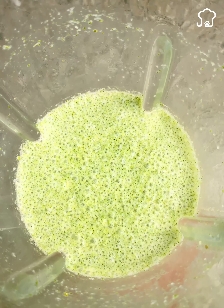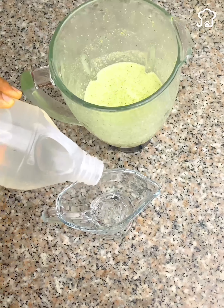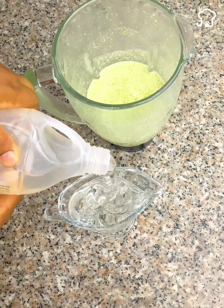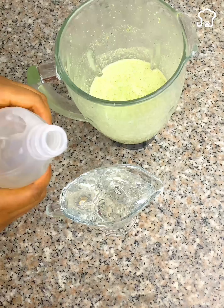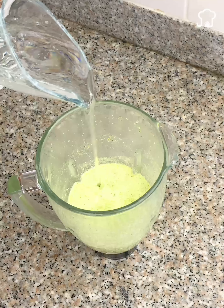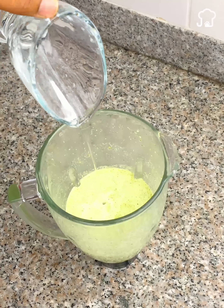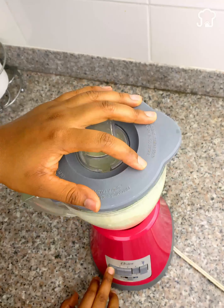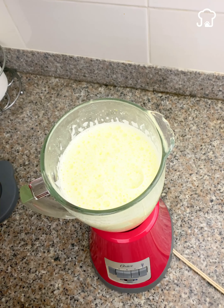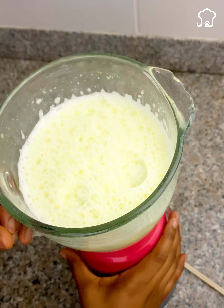Now we will use the next ingredient, which is conventional shampoo that you already have at home. Pour a good amount into a glass until it is full. You can use the shampoo brand you prefer. Once the glass is full, we add the rest of the ingredients and blend again for a few seconds so that they mix with the shampoo. Do not liquefy it for a long time, as it can make a lot of foam. With a few seconds, it will be more than enough.